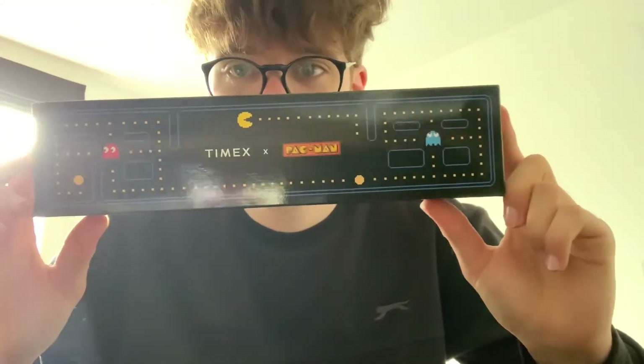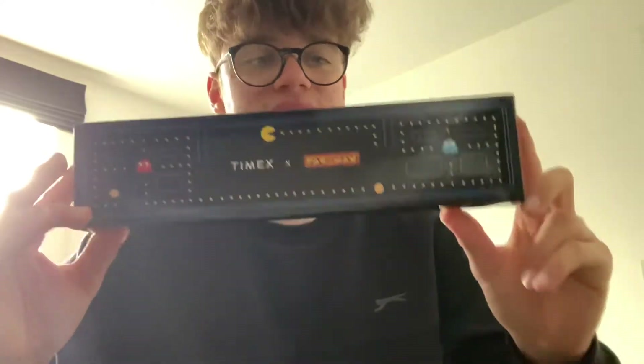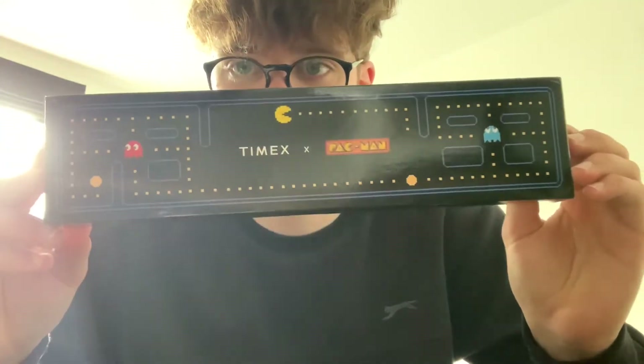Hopefully you all enjoy — leave a like, comment any suggestions or improvements. Let's get on with the video. I'll just unbox it and show you it. You don't know what it is yet — it is the Timex x Pacman watch, obviously the T80, which is the digital one. And yeah, this is the packaging — straight away that looks so cool.